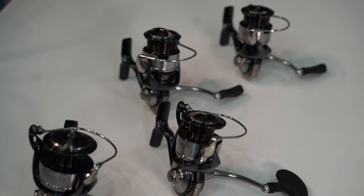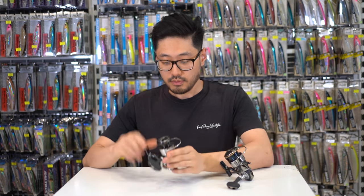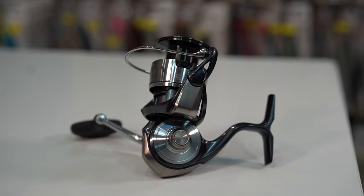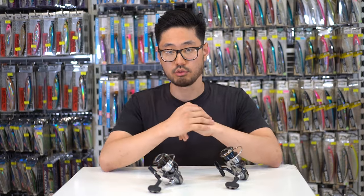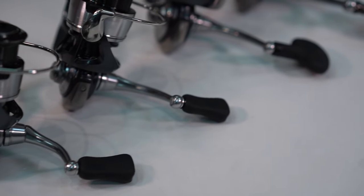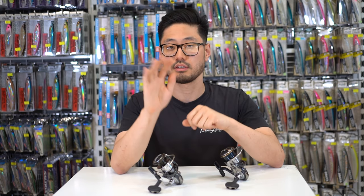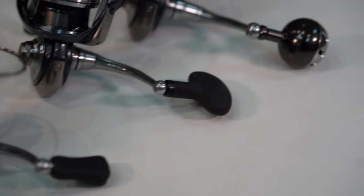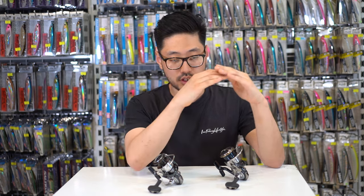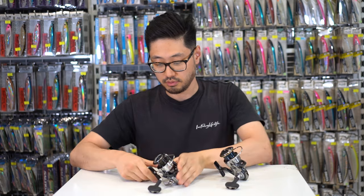There are 13 different models of the Certate available — both the Finesse Custom or FC series and the standard models. All the standard models feature the Mag Sealed line rollers, however all the Finesse Customs come with just a regular line roller system. The Certate comes with three different handle knobs: the 2000P, 2000SP, and 2500S all feature paddle knobs; the 4000 and 5000 series are all ARC models featuring ARC aluminium power knobs; and every size in between — the 2500S through to the 3000S — feature a T-knob.